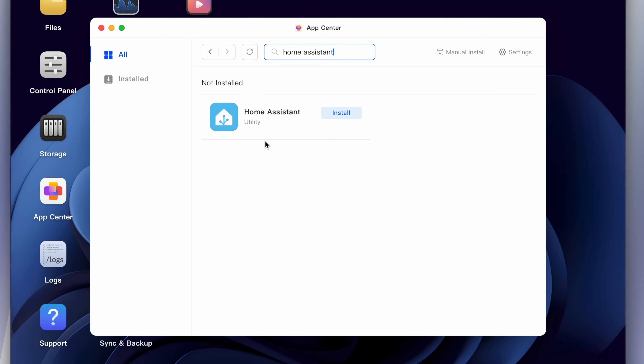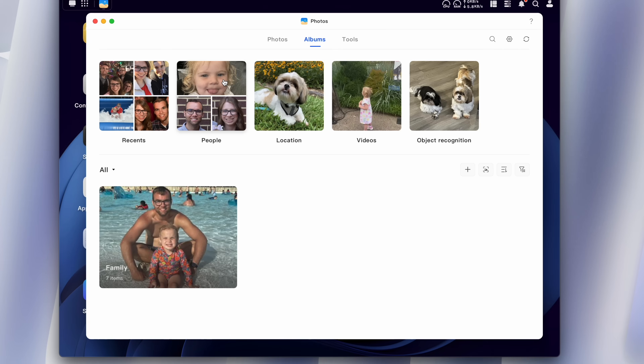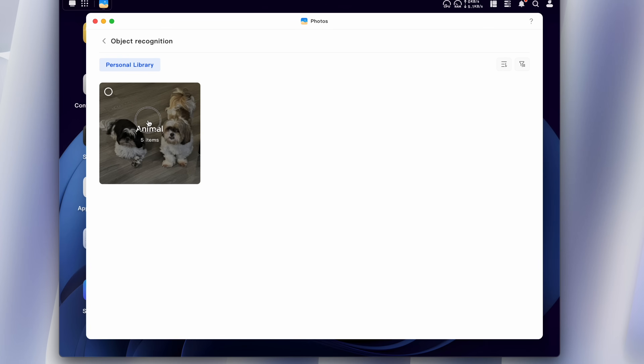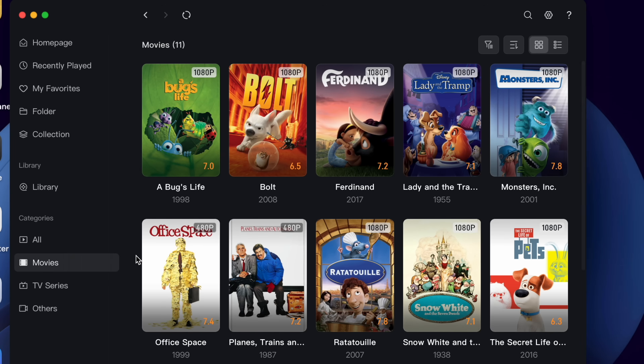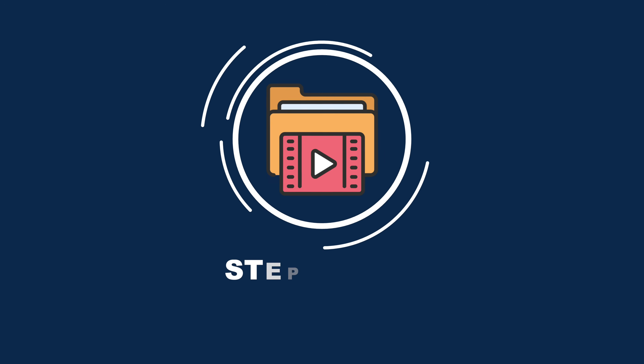Even if you're new to a NAS, the Ugreen NAS is very beginner-friendly. What really sets the Ugreen NAS apart are the free apps you can install on it. There's Home Assistant, which lets you integrate smart home devices with Apple HomeKit. The AI Album Assistant scans your photos and sorts them by people, places, or even animals, and you can search by keyword. And my favorite app, the Theater app, which turns the NAS into a media server — and this is what we'll be using to stream content from your Apple TV.